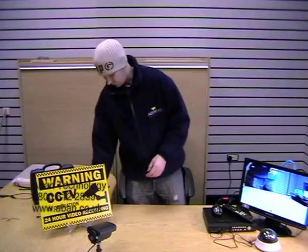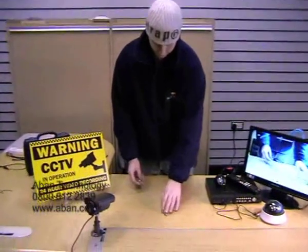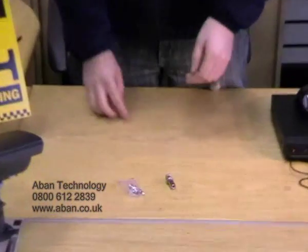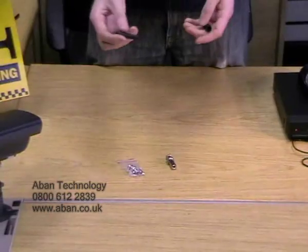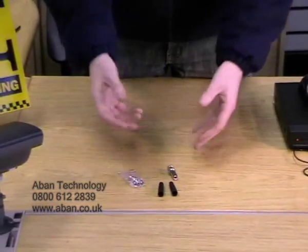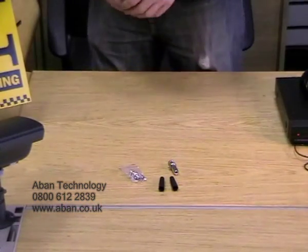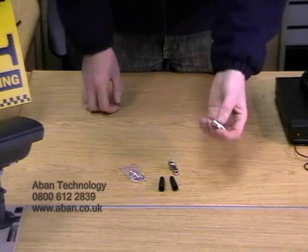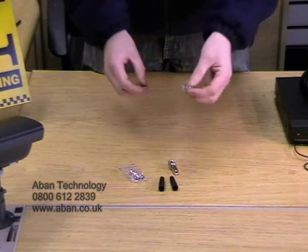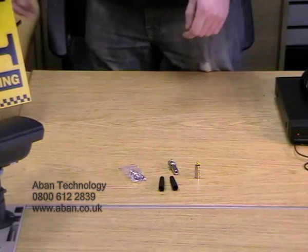We're going to use two different methods today. We have a twist-on BNC connection and a crimp-on BNC connection. We're also going to be using these small items which are known as boots. These are basically used just to neaten up the cable and seal any crimps. Lastly we have a BNC female to Phono male, which is what we're going to use to connect the cable to the TV.